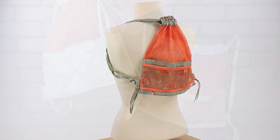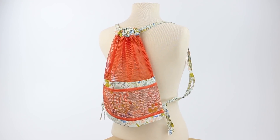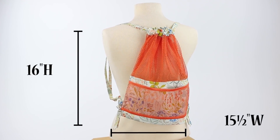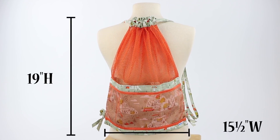The small bag measures 13 inches high and 12 and a half inches wide. The medium bag measures 16 inches high and 15 and a half inches wide. And the large bag measures 19 inches high and 15 and a half inches wide.